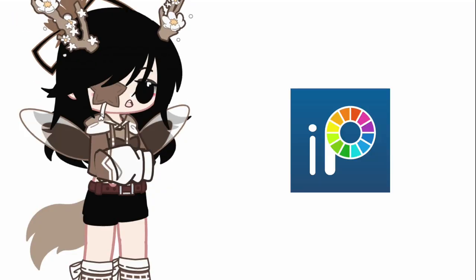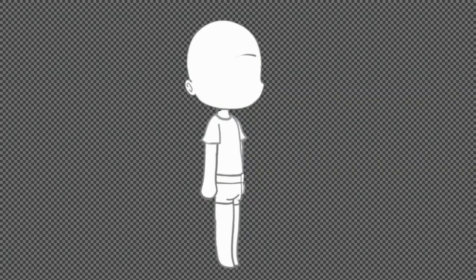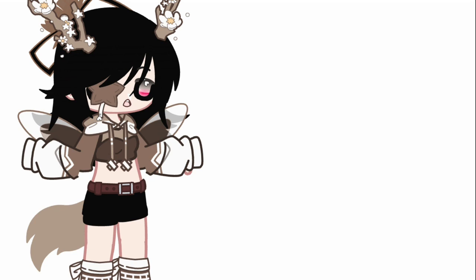Okay that was fake, I made those poses in ibis paint. I took the Gacha Club poses and edited them. Yeah that's pretty much how I got those poses.